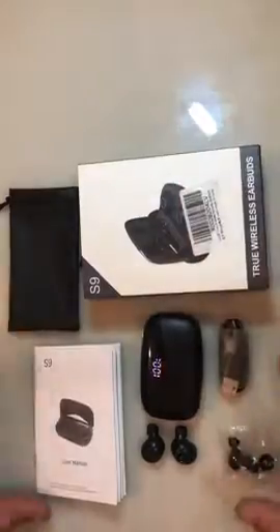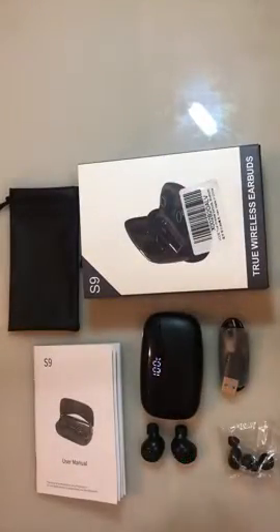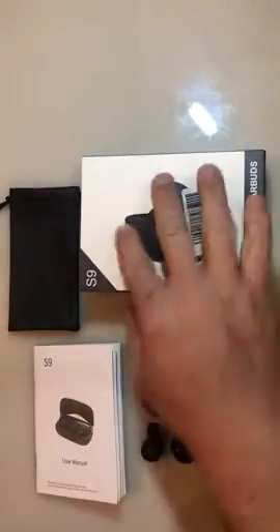Of course, you get your charging cable as well. So that's everything that comes with the true wireless earbuds, the S9 true wireless earbuds.